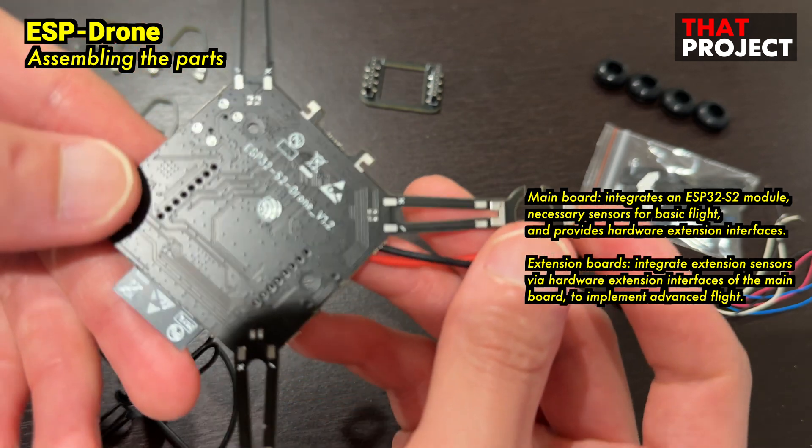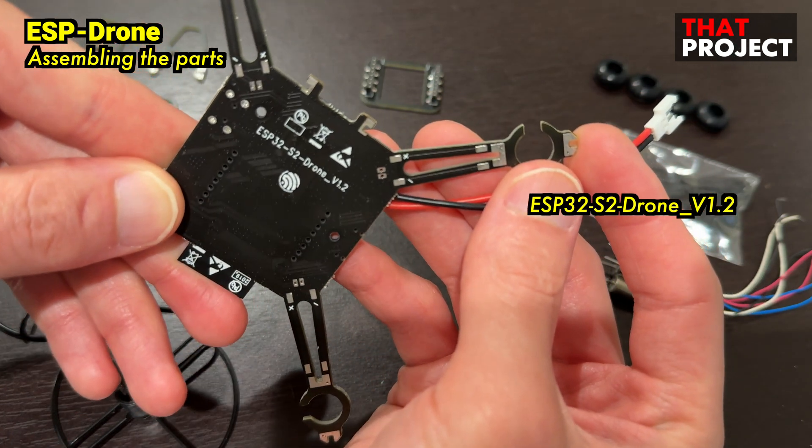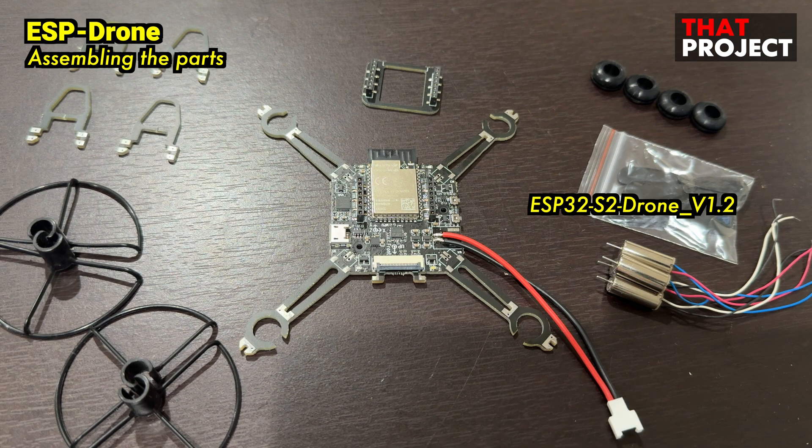Since this is an open-source project, all the source code is disclosed. Also, hardware information is included, so if you can make a PCB by yourself, you may not need to buy this drone kit.